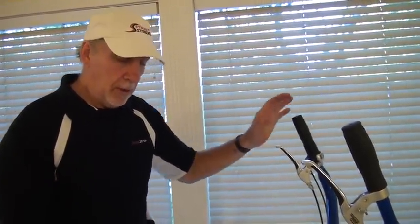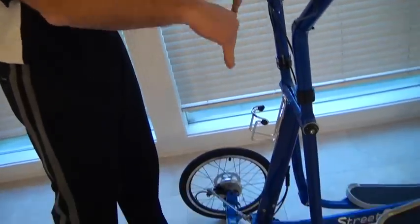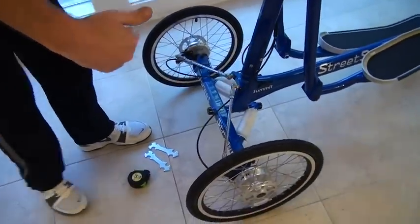Now I'm going to show you how to align the front wheels. To start off with, I'm going to set the machine up with the strider poles in the vertical position. I'm going to lock the rear brake with the parking brake so it doesn't move, and I'm going to spend my time down here making measurements and adjusting.